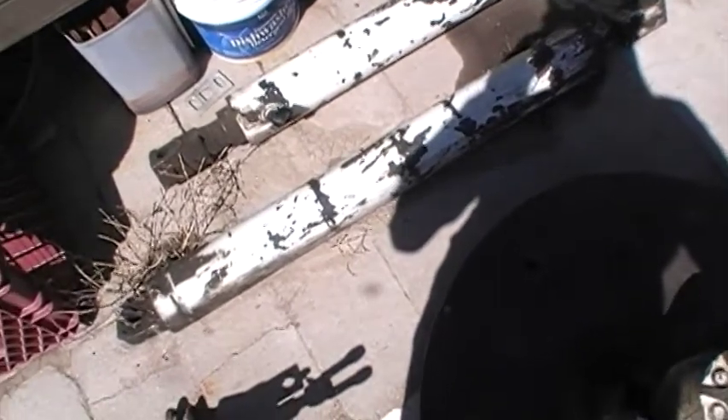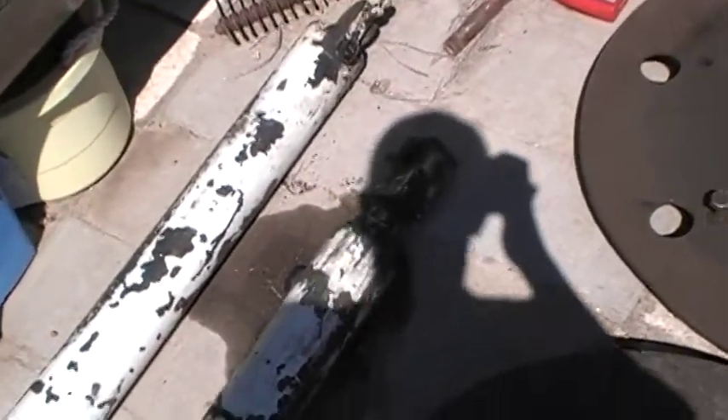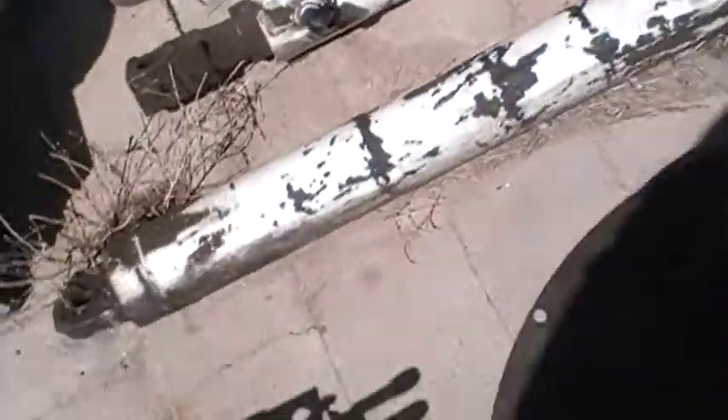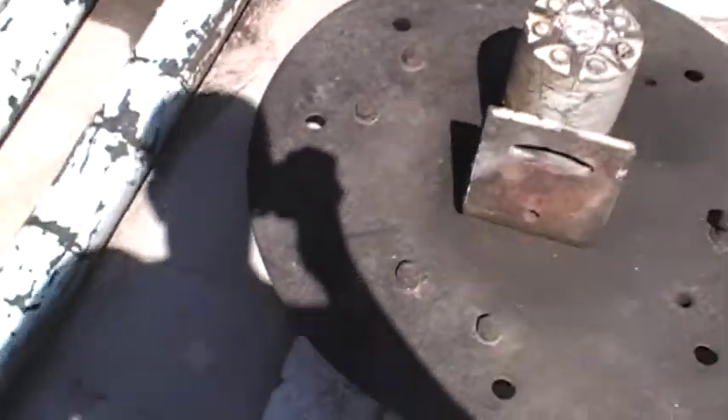This video is about hydraulic cylinders, to give everybody an idea about how they work and the different types of hydraulic cylinders.